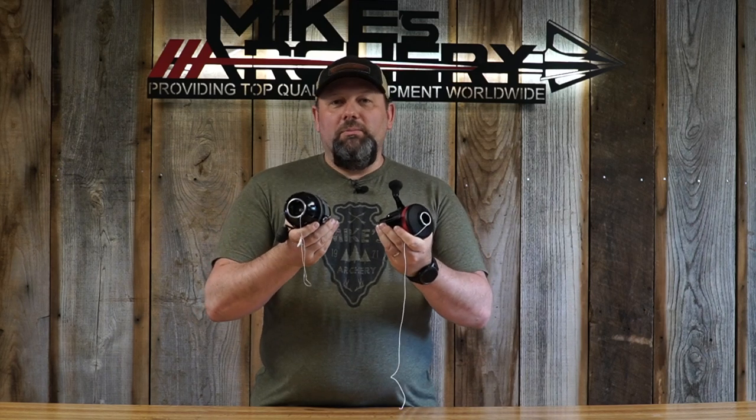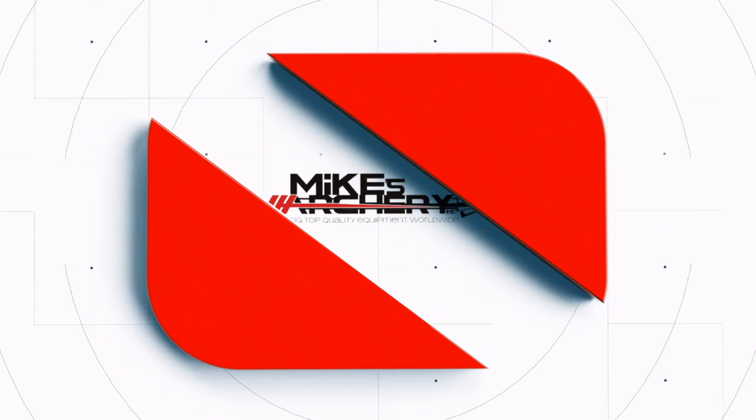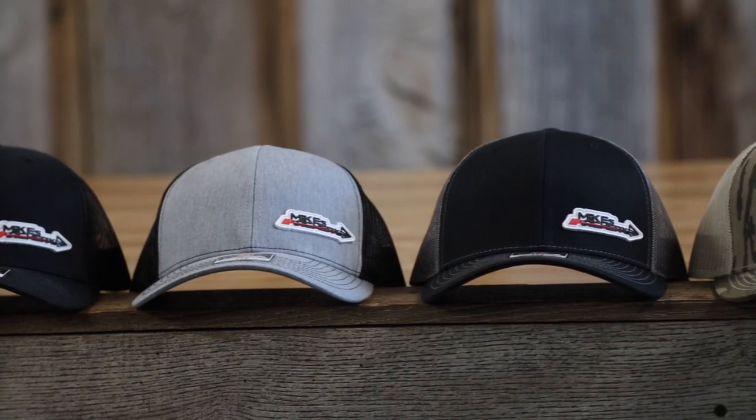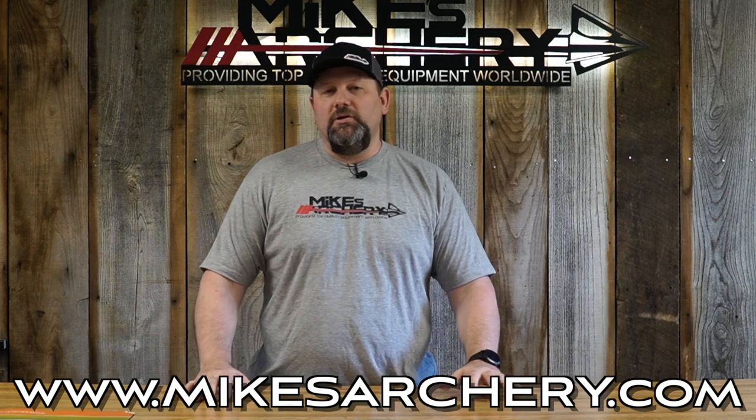Today we're doing an in-depth comparison between the Muzzy Tournament and the Cajun Spin Master bowfishing reels. Head on over to mikesarchery.com to pick up any of our latest logo gear — plenty of hats and shirts as well as any gear you might need for your next adventure.